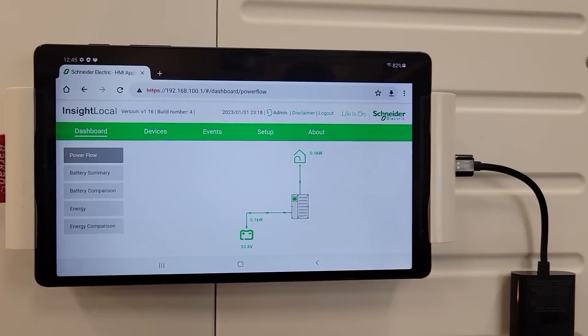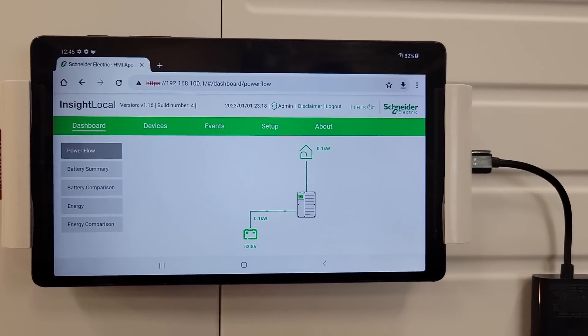This inverter has been working exceptionally well to power my home, but I wish there was more information available right at my fingertips of what's going on. So in this video, we're going to attempt to create a display using just a regular tablet. We'll see if we can get it hooked up so that every time I walk past it, I can see at a glance what's going on with the system.